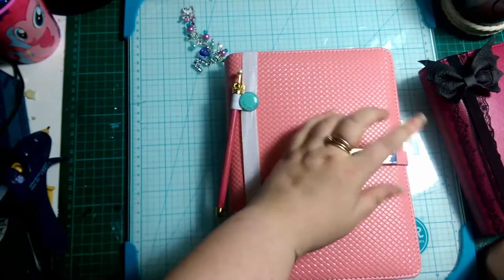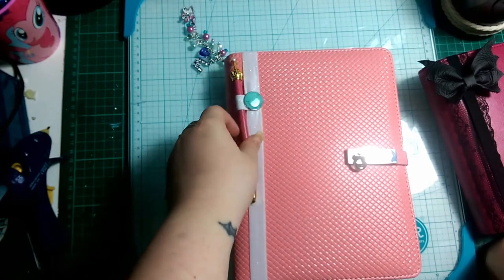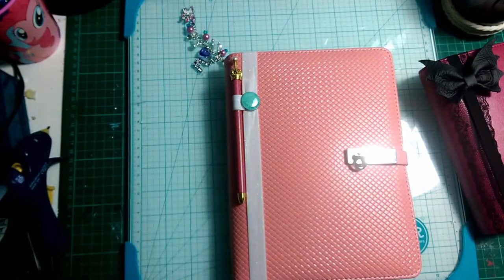That is my sister's planner. I know she loves it — she literally screamed and told me I was the best person ever. I hope you guys liked it as well. Thanks for watching, bye!